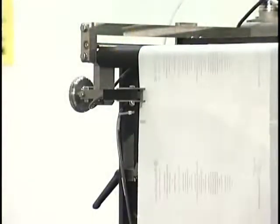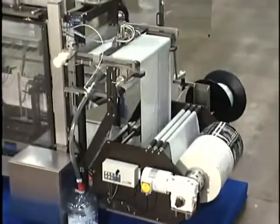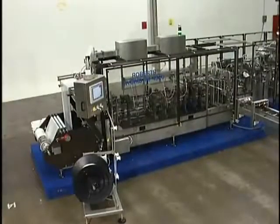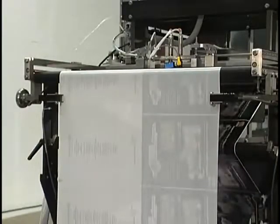The IM series incorporates dual web edge sensors to center the film as it goes into the machine. The entire film in-feed carriage is adjusted to center the film quickly. For stand-up pouches, holes are punched prior to the forming area, and the hole punch assembly automatically adjusts using a dedicated print registration photo eye.